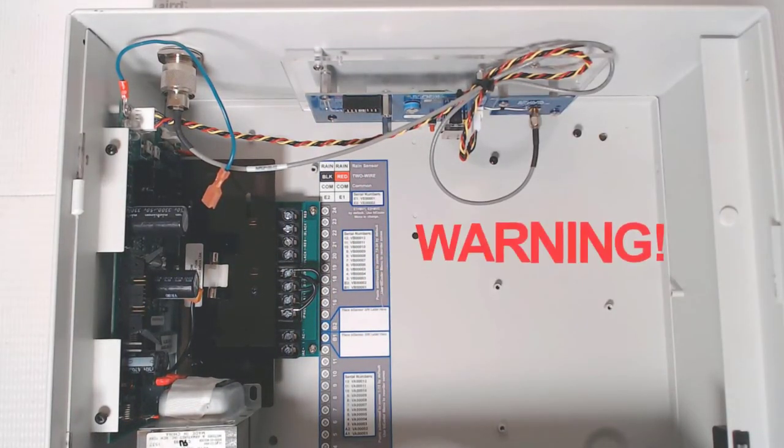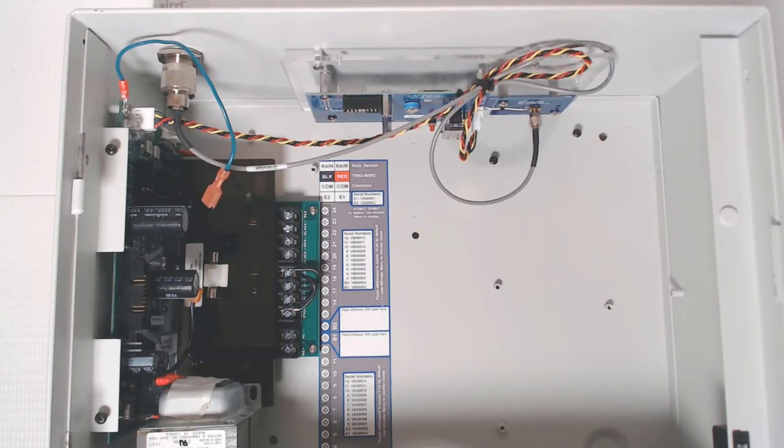With all communication modules, make sure that the antenna is connected before powering up the controller. Powering a module without an antenna connected will damage the device and void the baseline warranty.